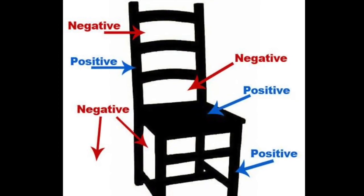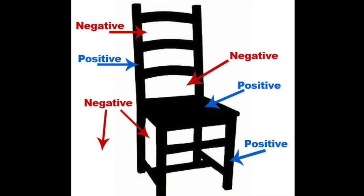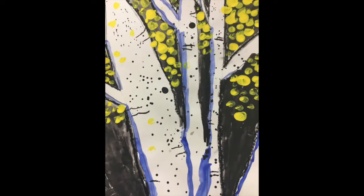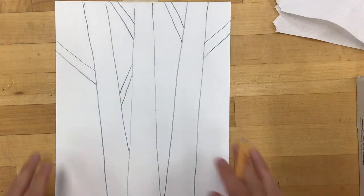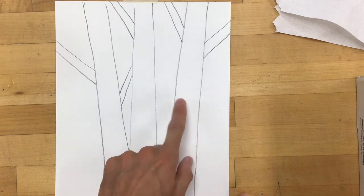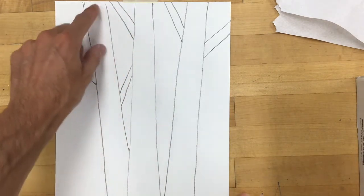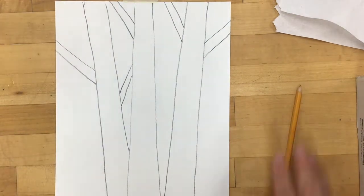Now we're going to talk a bit about positive and negative space. In art, positive space is the object or the shapes in the picture, while negative space is the area around or between the objects, kind of like the background. In this aspen tree picture done by a student, the black shapes or the area around the trees is the negative space, while the tree trunks themselves are the positive space. It's important to be able to tell which parts are the positive space tree trunks and which parts are the negative space background. If you accidentally fill in your tree trunks with black, you might have to start all over. Just make sure you can tell which part is negative and which part is positive.